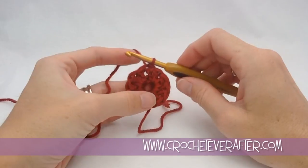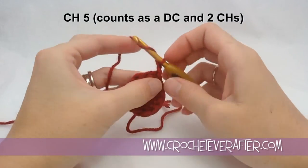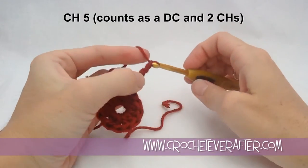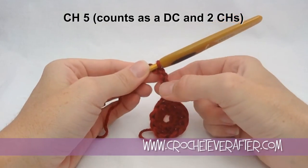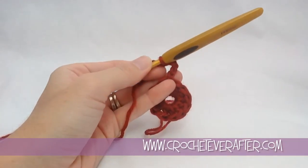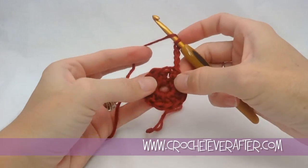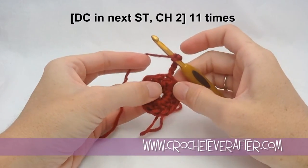Now it's time for round 2. The first thing we're going to do is chain 5, and that chain 5 is going to count as a double crochet and a chain 2. Because normally in crochet a chain 3 counts as a double crochet, so it's a double crochet plus a chain 2 turning sideways, which usually creates a space in between our stitches. Then we're going to double crochet in our next stitch.